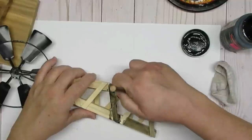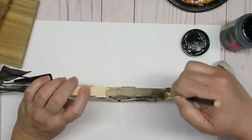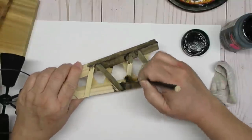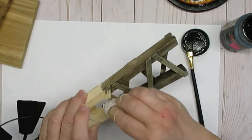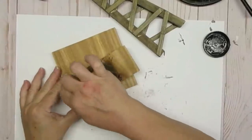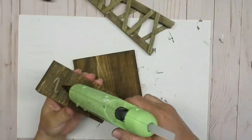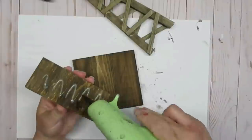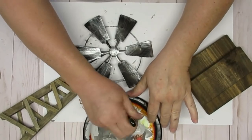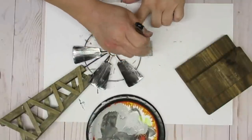I'm using some Craft Smart gel stain in black that I picked up at Michael's on clearance for five dollars. It's not a pure black but it gives it a really nice rustic look. I'm using a paint brush to make sure I get in all of the little nooks and crannies and then I'm going to use a small rag to wipe off the excess. I'm using the same stain on the planks, and once they're dry I'm going to glue them together with some hot glue — hot glue works really well when you're doing wood to wood. The finish on these Dollar Tree windmills is okay but I wanted more texture, so I'm using a round chippy brush to dry brush some texture on here by pouncing up and down.